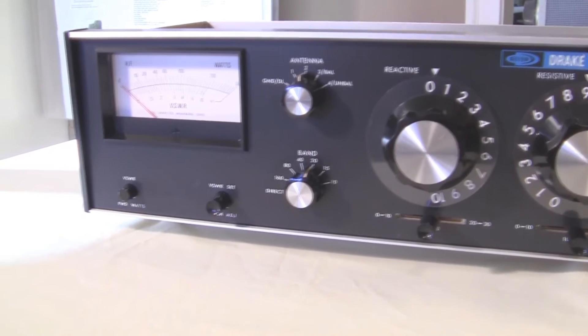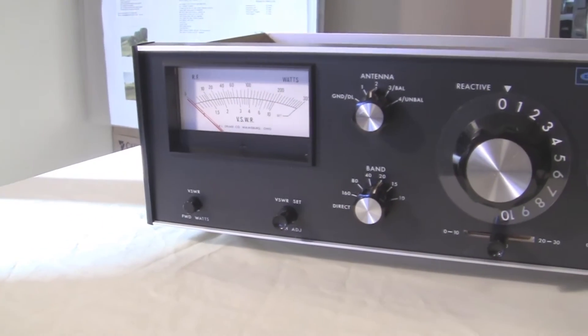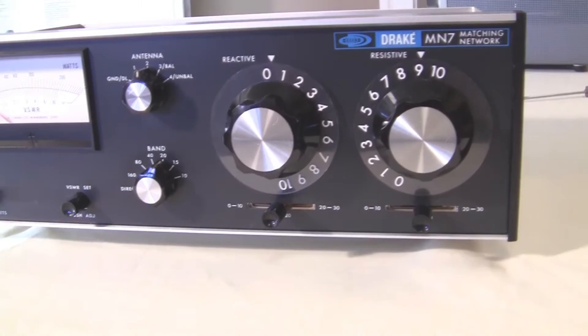Drake made wonderful equipment, better known for their tube equipment. They did make some solid state equipment in their later years, but they're well known for their tube equipment, and I have a good bit of it myself.